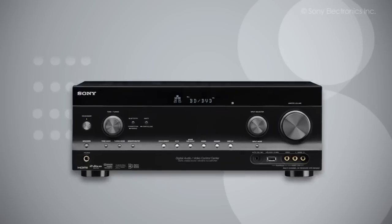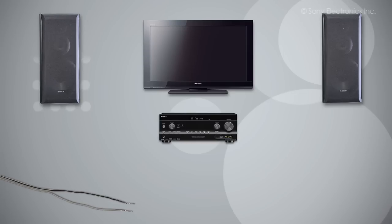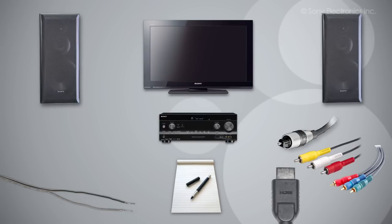Before we get started, you'll need a receiver, a TV, speakers, speaker wires, a pen, some paper, and either HDMI, digital optical audio cable, composite or component cables for each of the products you're going to be setting up in your home theater.